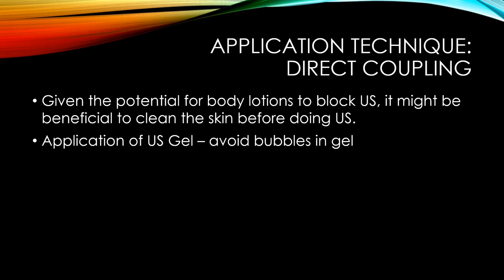Body lotions or medication creams can block ultrasound transmission entirely. So it's a good idea to wash your client's skin with soap and water, or at least cleanse it with an alcohol wipe before applying the ultrasound, to make sure there's nothing that will limit transmission.